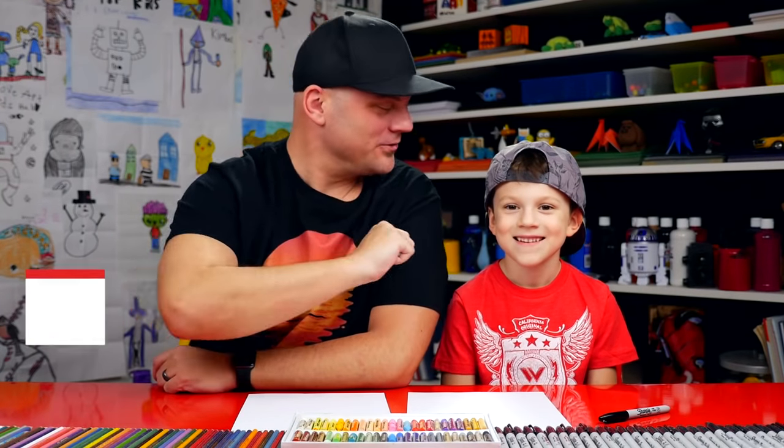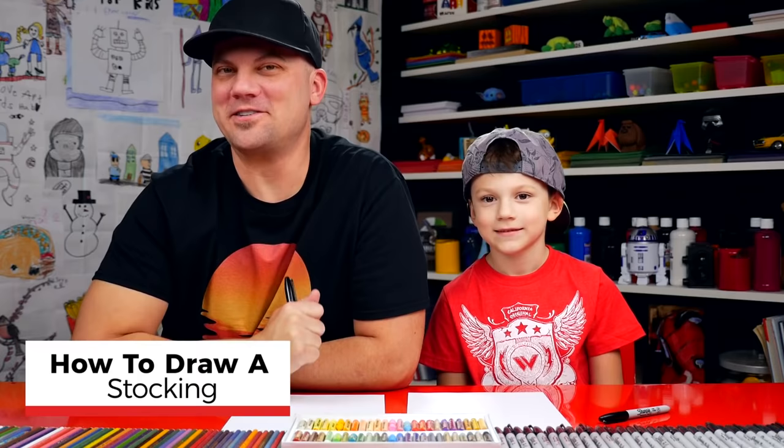Hey Austin, tell our art friends what we're going to draw today. Christmas stocking! Yeah, we're going to draw a really cool Christmas stocking. We hope you're going to follow along with us. We hope you got a marker and some paper.